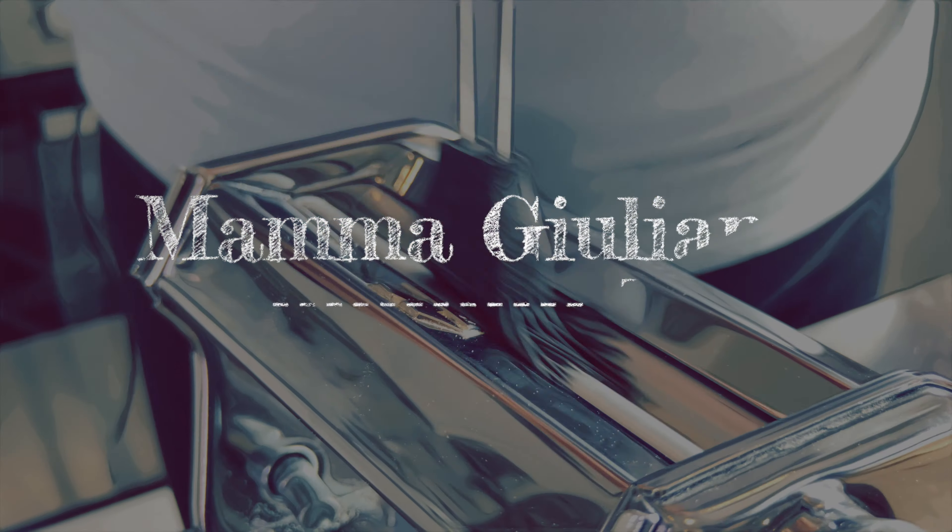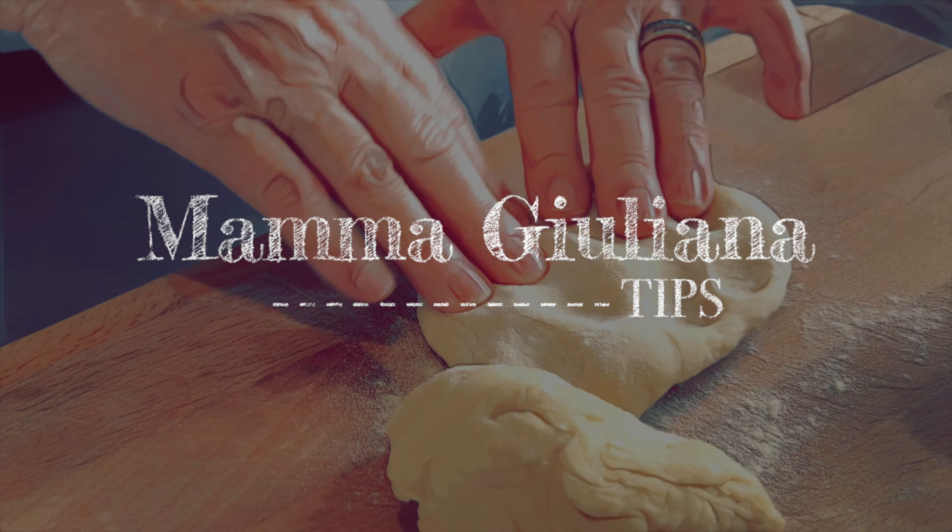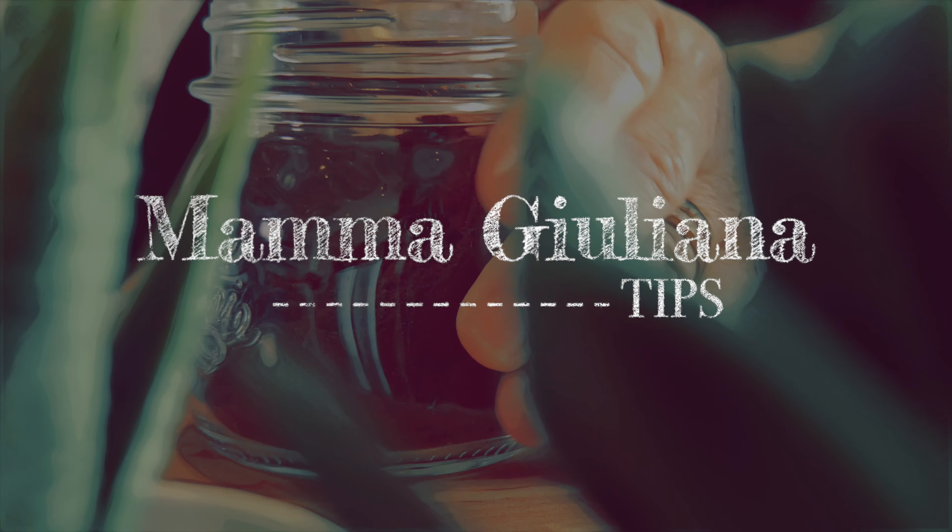Hi, I'm Mama Giuliana and today's tip is how to use the pasta machine — how to prepare the pasta with the pasta machine.